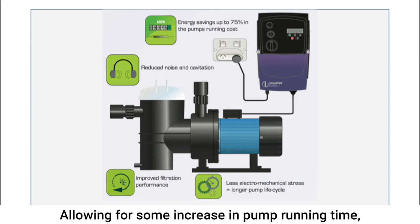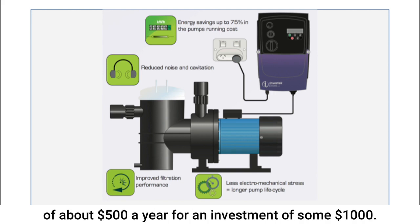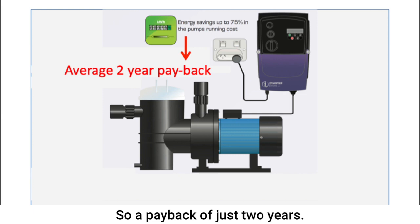Allowing for some increase in pump running time, you are still looking at average savings of about $500 a year for an investment of some $1,000 — so a payback of just two years.